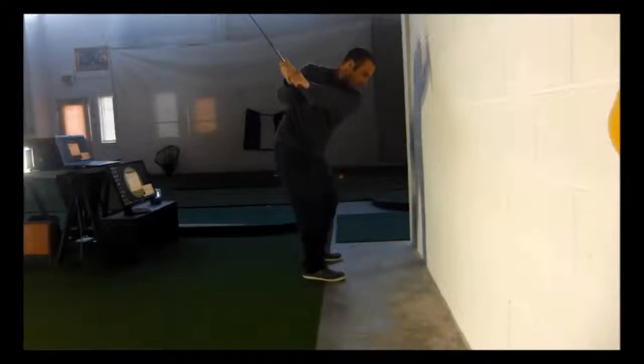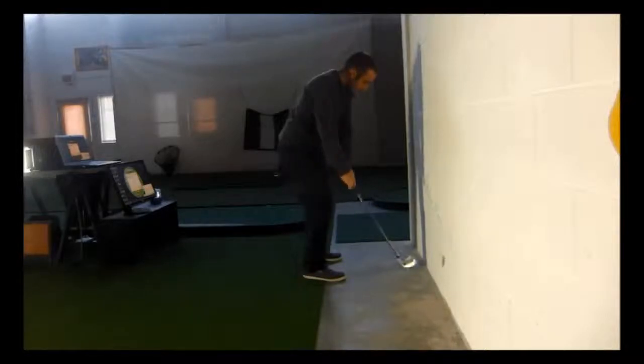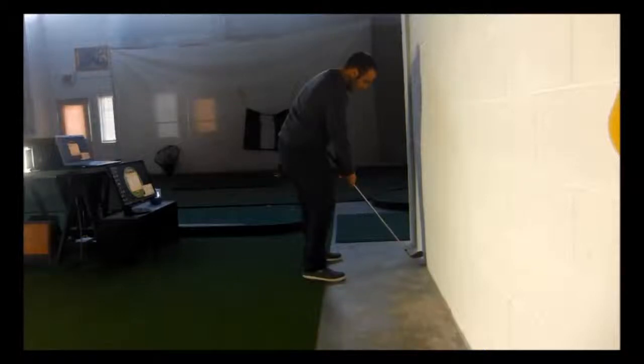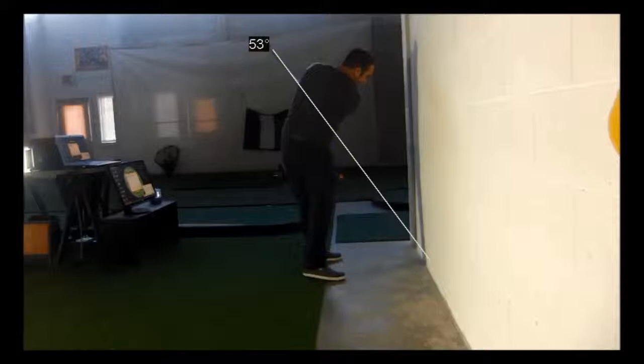Hold that position for a few seconds, then swing down through to your impact position, feeling the correct impact alignments where your hips are a little open, your weight is shifted, and the club face is square. Then allow the club to follow through and point the club back down towards the edge of the wall.